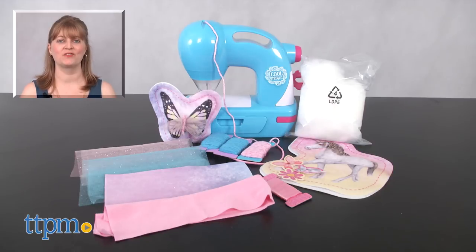For where to buy and current prices, visit TTPM and subscribe to our YouTube channel for more reviews every day.